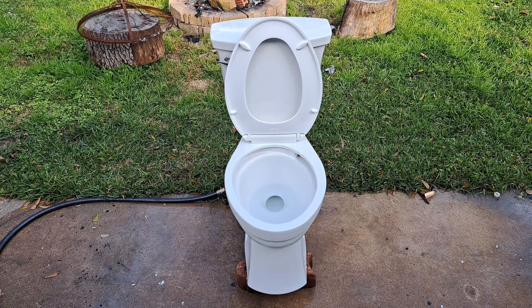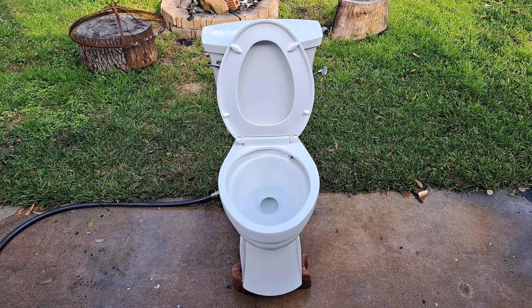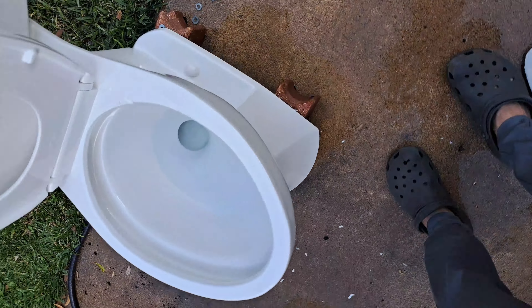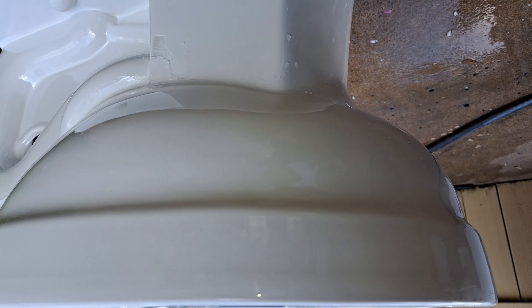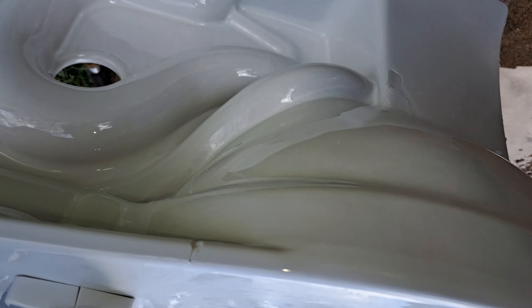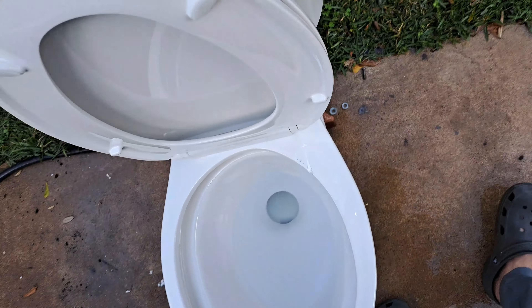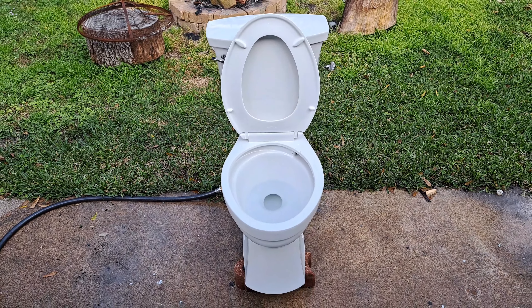Now it looks like there's a little leak of water right here, just like on the Denali — I think it comes from right about there. If we look around on the side there's some more water that comes from up here. But honestly it's really not a big deal at all because it still flushes just fine.